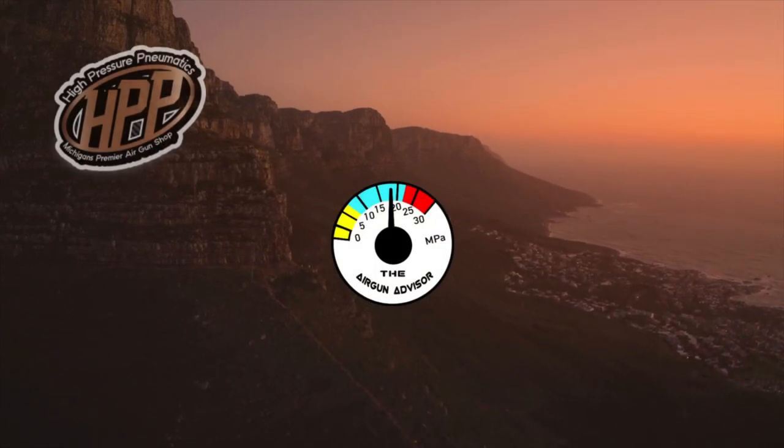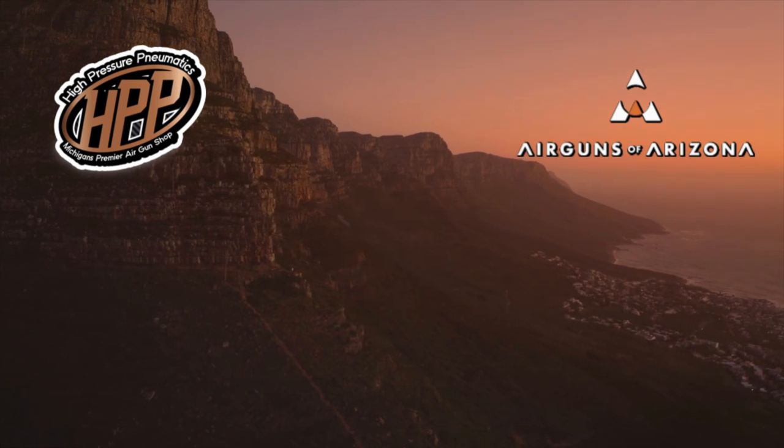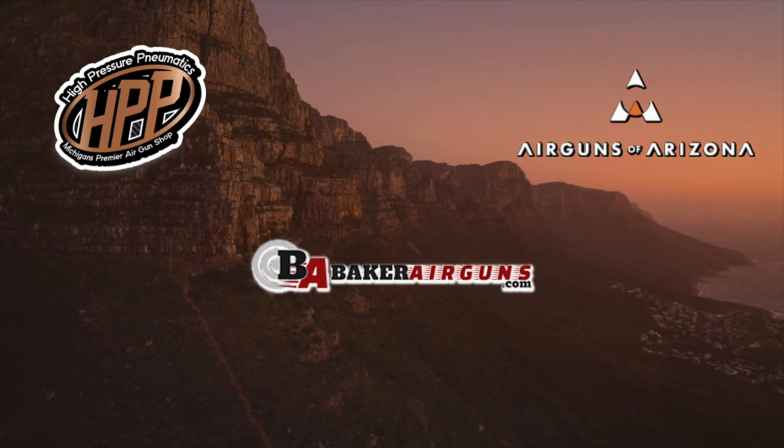The Airgun Advisor is brought to you today by High Pressure Pneumatics, Airguns of Arizona, and Baker Airguns. You'll find links to these and more in the description below.